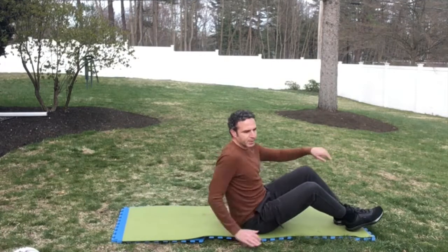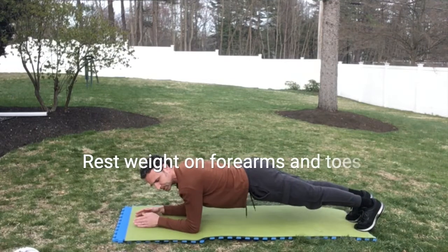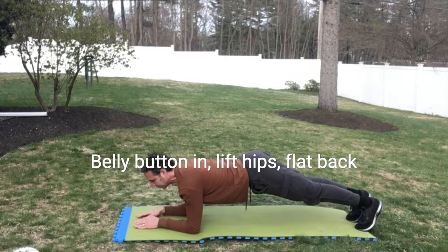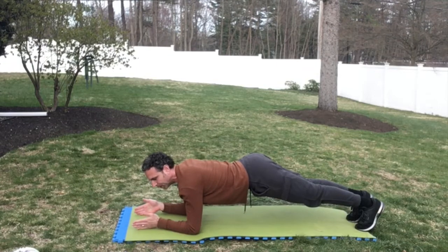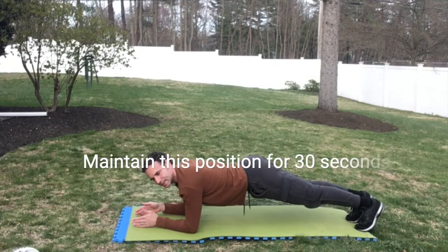Now we're going to do planks. Rest your weight on your forearms and your toes. Bring your belly button in and lift your pelvis a little bit. You can have your hands flat, palms down — I like to do it on my pinky side down. Maintain this for 30 seconds.